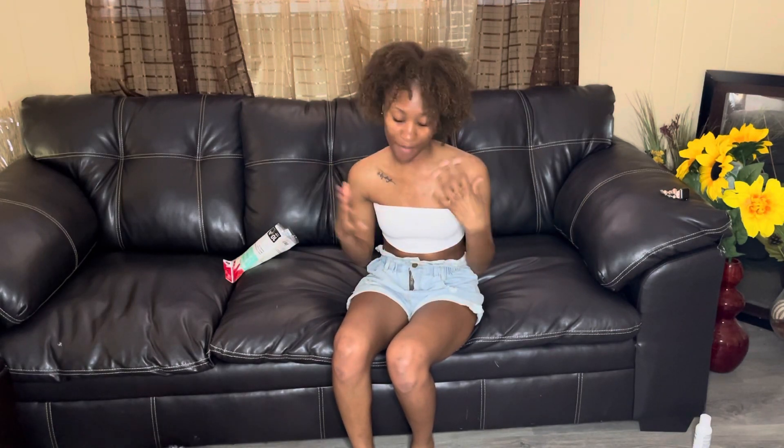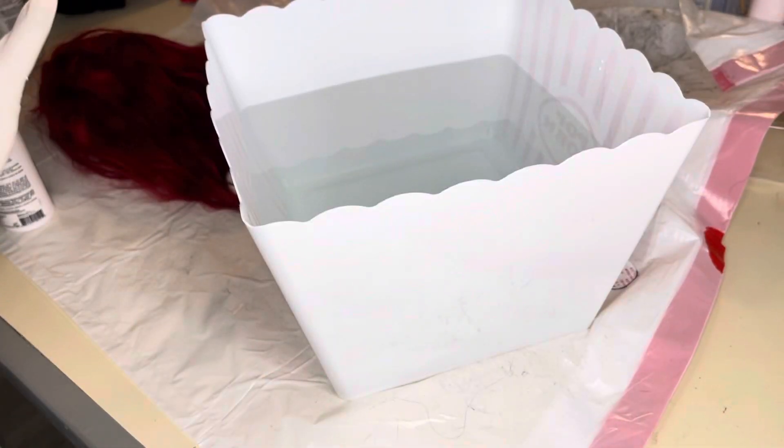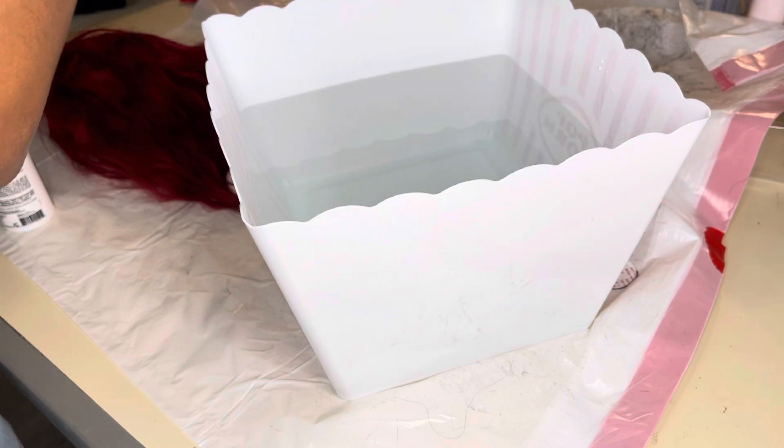I'm impatient and I feel like this is taking too long, so I'm gonna try the watercolor method. I'm gonna go and boil some hot water, pour it in the container, dip the wig in there and see how it turns out. I feel like I was wasting a lot of product — I should have bought one of those brushes. So I'm gonna use the other bottle and try the water method.